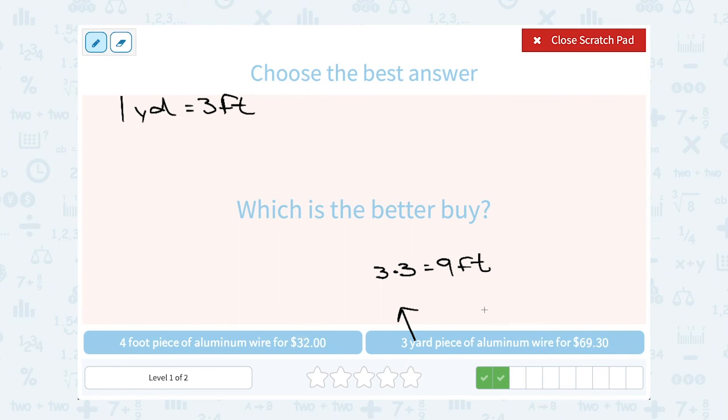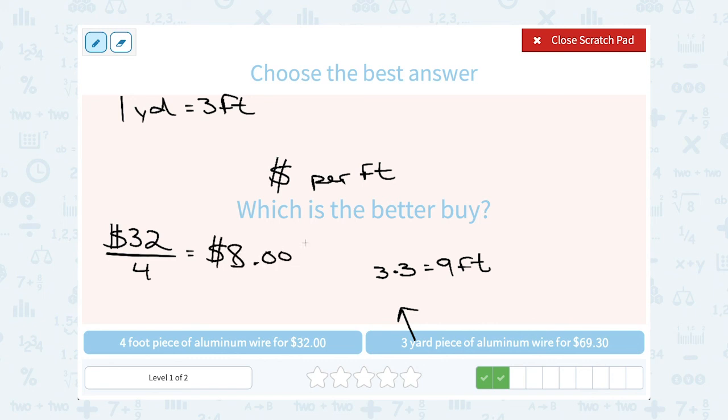Just like before, I want to divide to get my unit price — dollars per foot. Dollars per foot means dollars divided by feet. My dollars were $32, divided by four feet. Thirty-two divides evenly by four, which gives me eight — so that's $8.00 per foot.